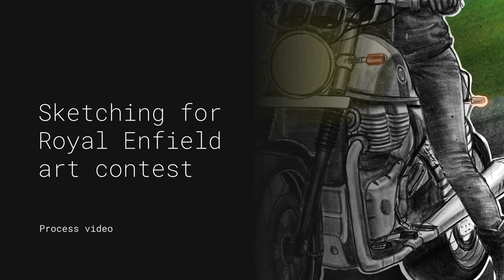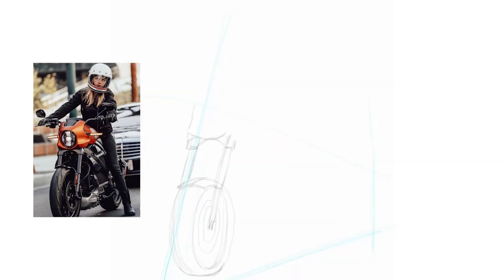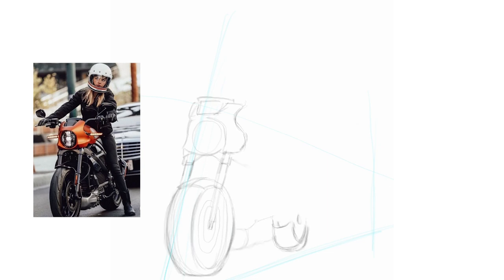Hello everyone, welcome to my YouTube channel Art by Hachinda. This is my first video where I'm sharing my sketching process with all of you, and I'm really excited. Please support and do share your views in the comment section. Thank you. I'm going to try sketching this rider with a bike.